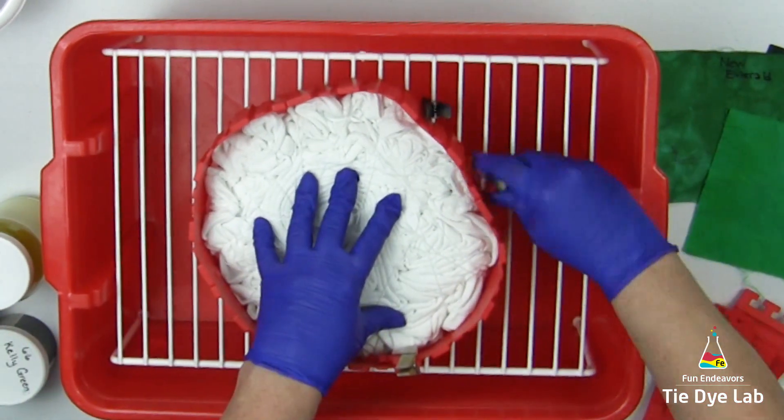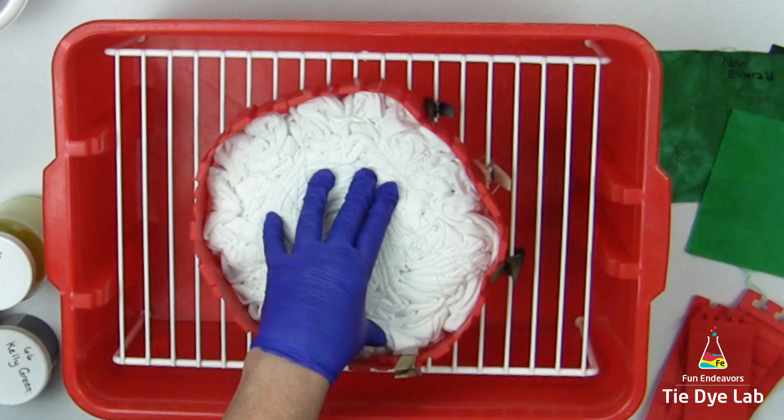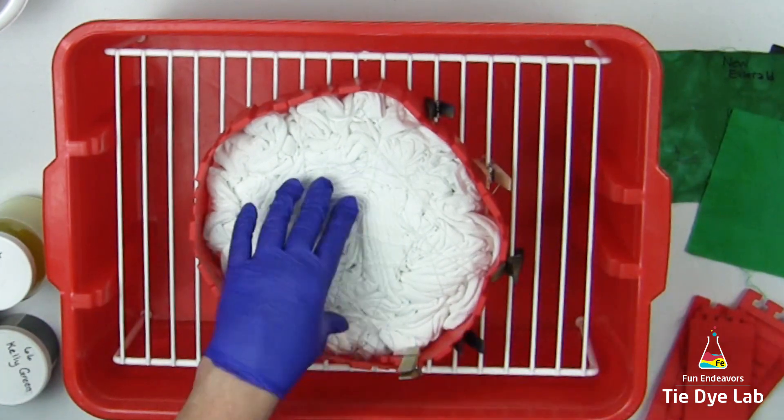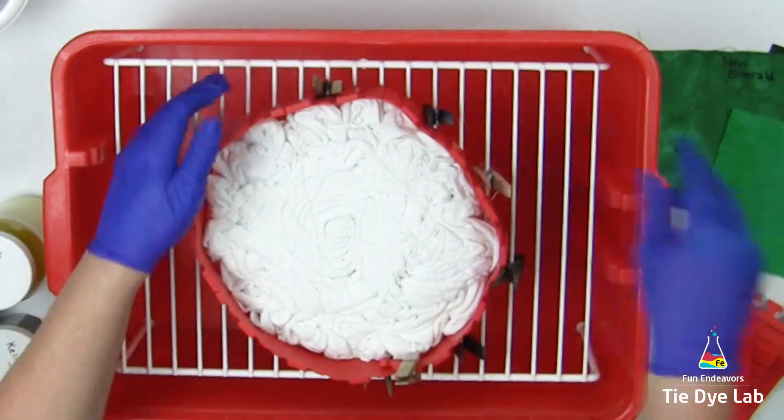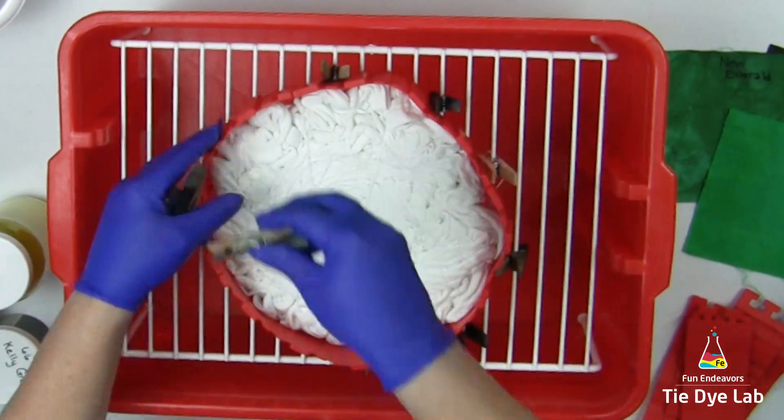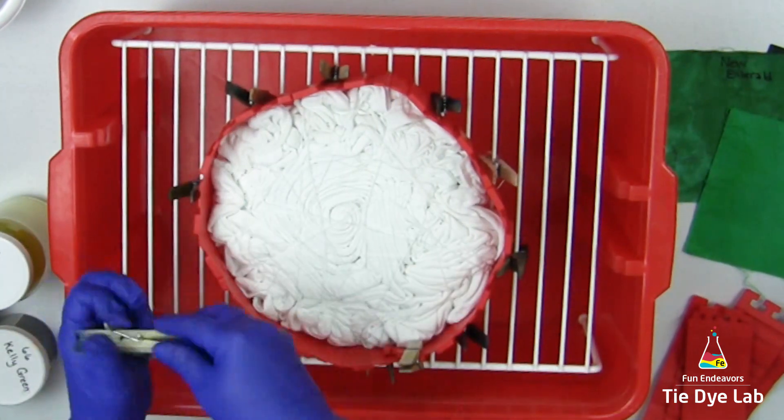I'll leave a link down below this video in the description for where I purchase the silicone cake molds. There are also links for quite a few of my other products that I use when I tie-dye, as well as all the colors that I've used on this shirt.